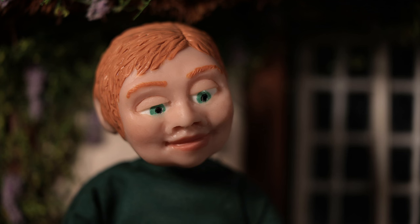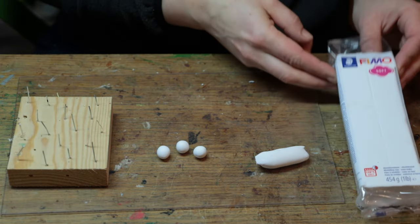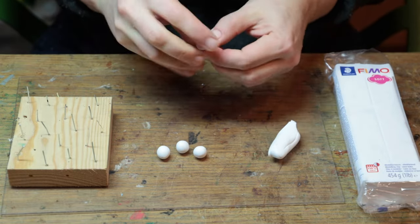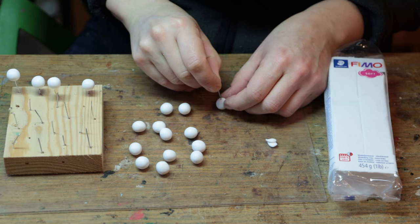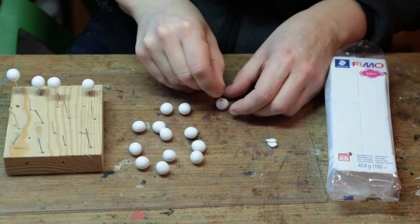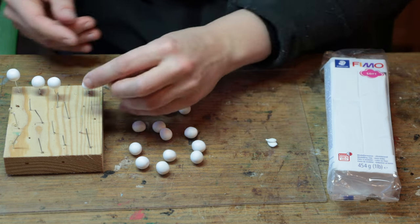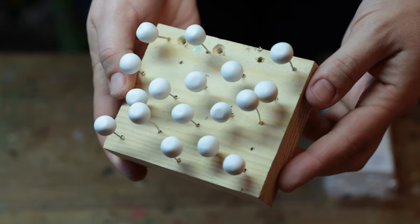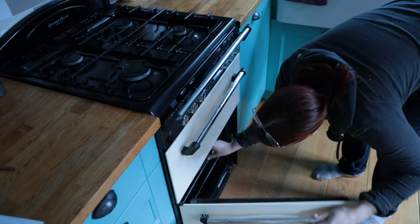So to make the head, first I'm going to show you how I made the eyes. I use some white FIMO, make sure I have some clean hands and a clean board, and I shape some little balls of clay, trying to make them all the same size. Then I take a small piece of wire and gently press into the clay — that will flatten a little bit the top of the ball and that will work in our advantage later on. I place them all onto a piece of timber that I can slide into the oven and cook for 15 minutes.